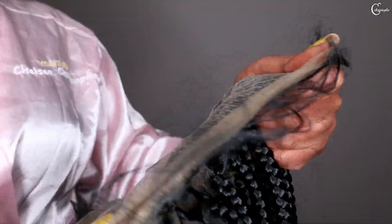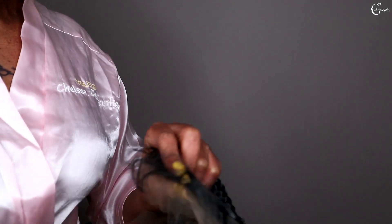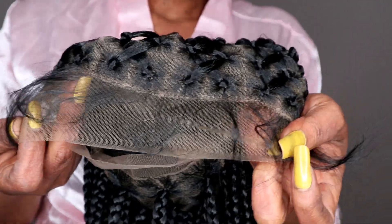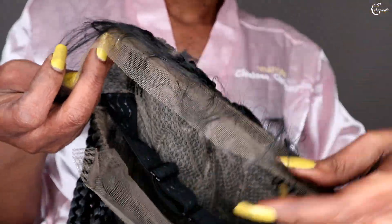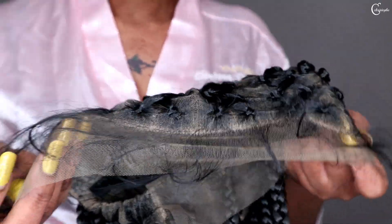The lace is brown — see — and look at the baby hair, guys. I'm really excited!